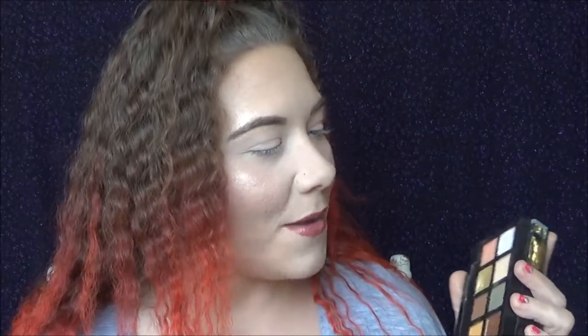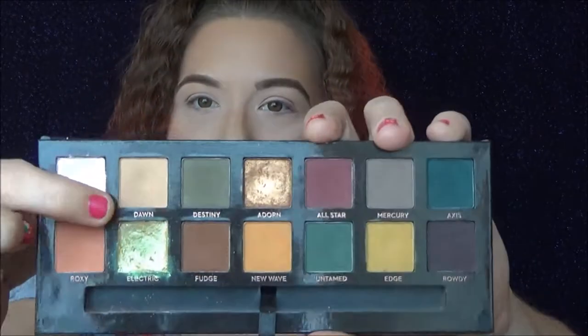Next is the Subculture palette — I like the Subculture, just letting everybody know. I already know what color I'm going to use: I'm going to use Dawn as my crease color.